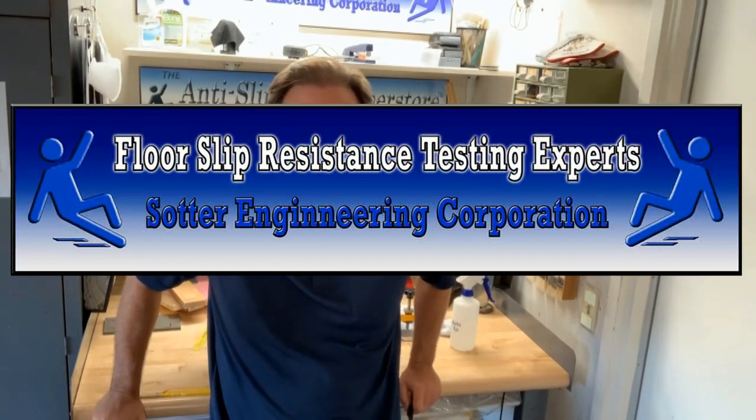Hi there, I'm John Sauter with Sauter Engineering Corporation, and I'm here to give you a quick rundown of the latest test for assessing the slip resistance of flooring.